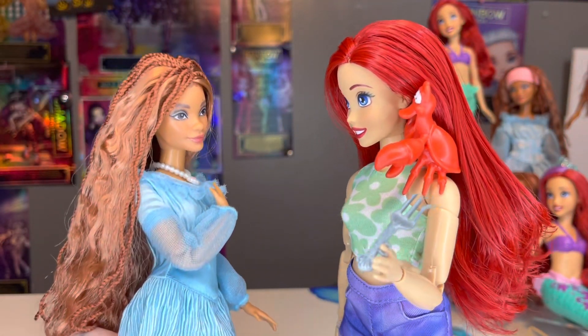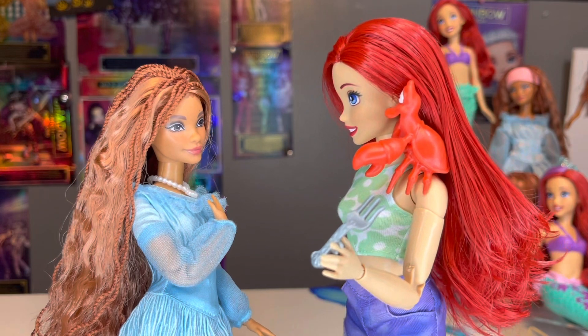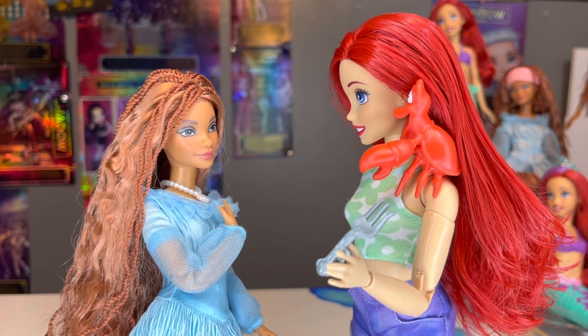I pass this dinglehopper on to you — you are the new Little Mermaid!